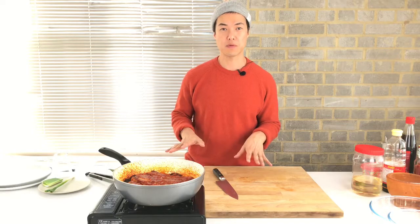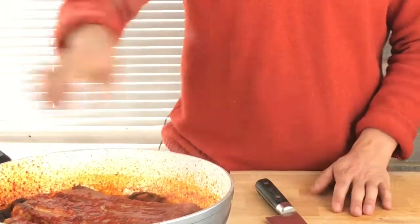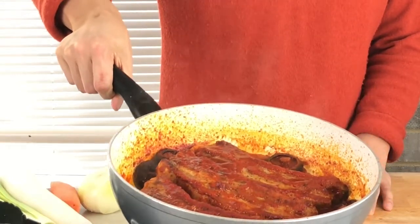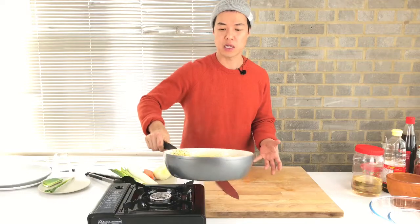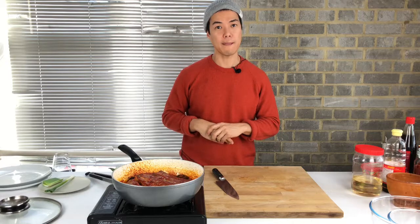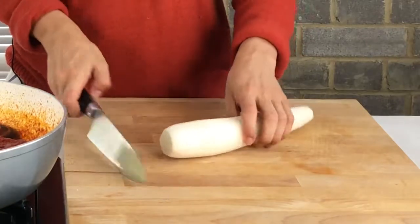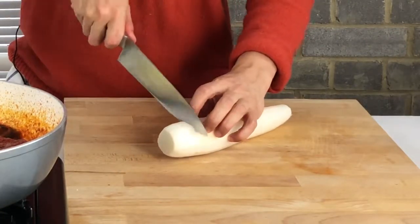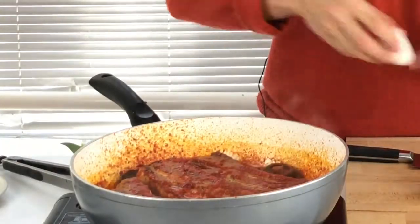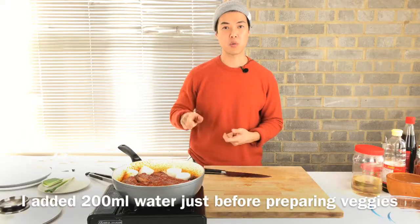It's been simmering for 15 minutes, so I'm going to turn off the heat. As you can see the sauce has evaporated and thickened down — it's almost gone. Now I'm going to cook it with low heat, which will make the meat really tender. I'm also going to add radish, which will give it really rich flavors.